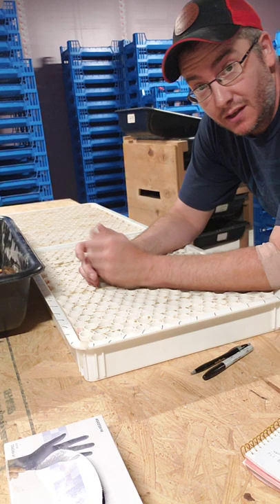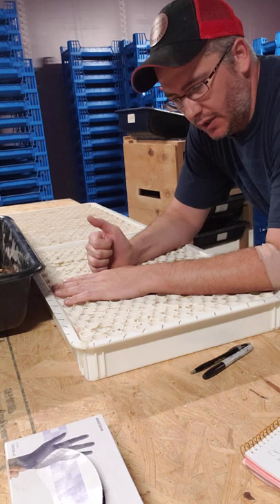Good afternoon everyone. For those of you who haven't seen or met me yet, my name is Justin Meyer. I run Midwest New Worms here in Ashland, Missouri.